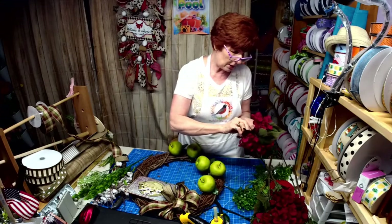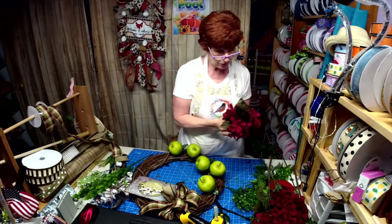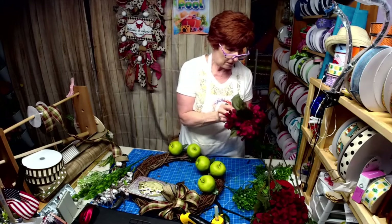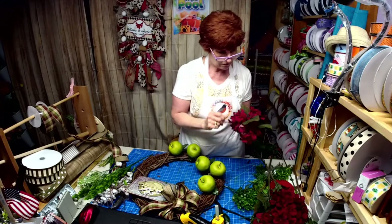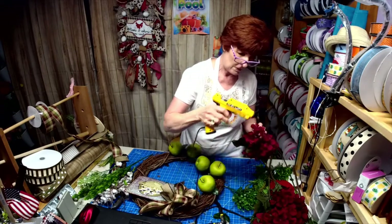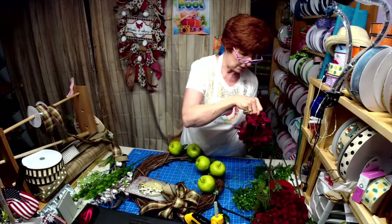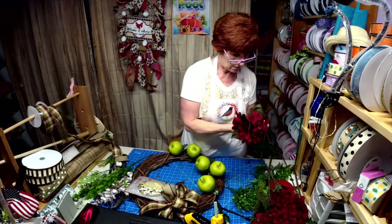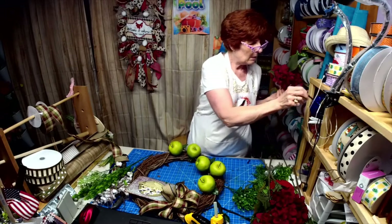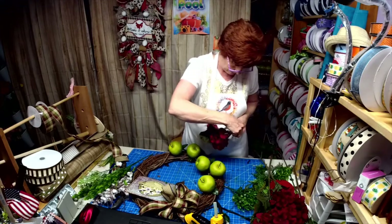This green is a different color than the other green. I may have to put a little bit of a dark pipe cleaner around here — and try not to burn myself.